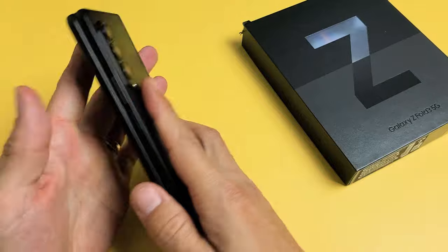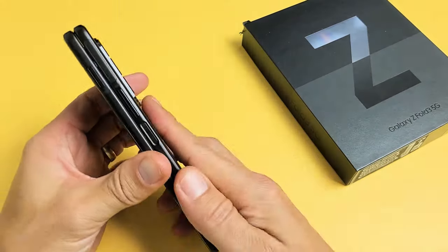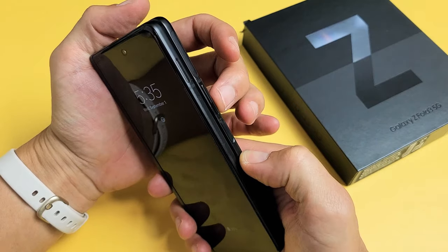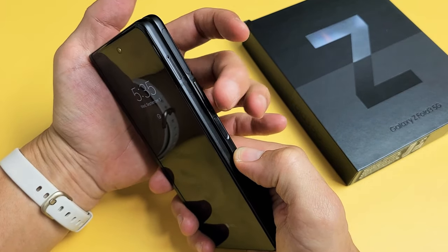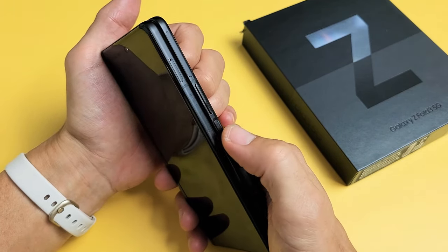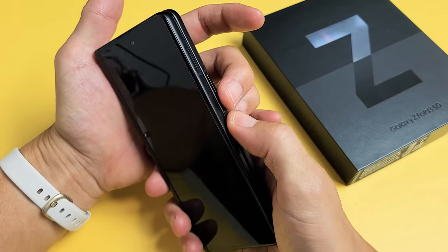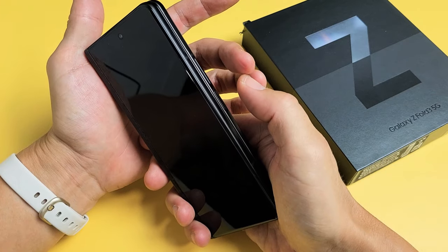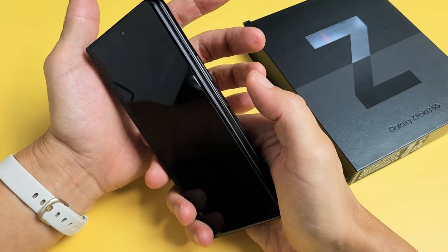I'm going to give you guys several solutions to get you up and running. Now, this phone is obviously working, but let's just pretend I'm stuck in a boot loop. First thing we want to do is force it to restart. What we want to do is press and hold two buttons simultaneously — the volume down and the power button. Press and hold both buttons, and do not let go until we see a Samsung logo appear, then let go. This process will typically take between 15 to 20 seconds.